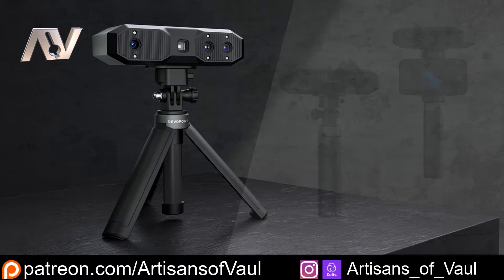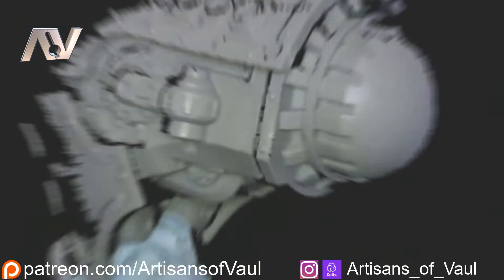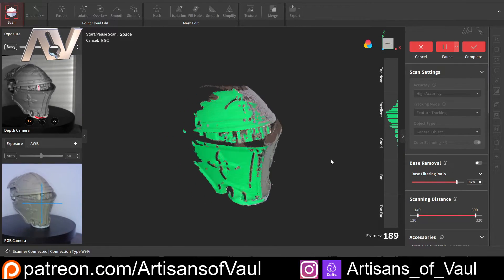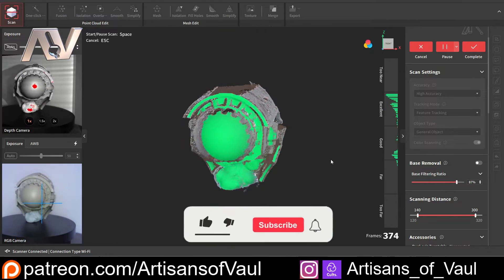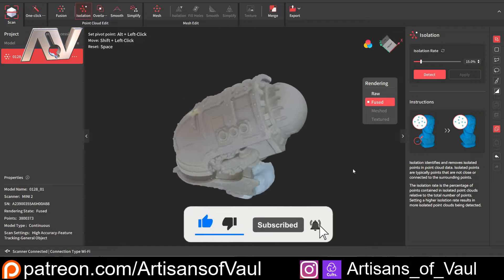The Mini 2 is specifically designed for scanning smaller objects, and its statistics back that up. It's got an accuracy of 0.05mm and a point fuse distance of 0.02mm, meaning you're going to get a really accurate scan. And as you can see from this first scan I did of a Titan head, it really doesn't disappoint — it scans everything to a really high level of detail and the final result looks absolutely fantastic.